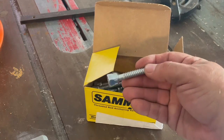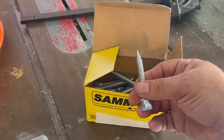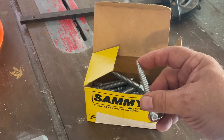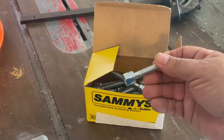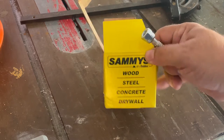From this angle they look like any bolt that you might put together. For wood they're self-tapping, so you don't have to pre-drill unless the wood is particularly sensitive to splitting. If you drill into masonry you can also apply these — it says it's good on masonry, steel, concrete, and drywall.